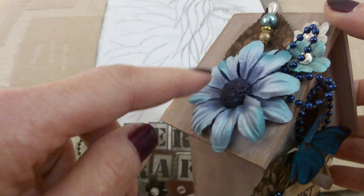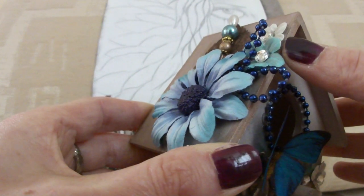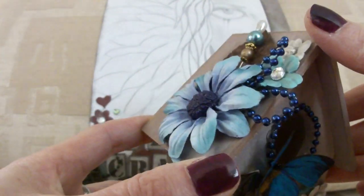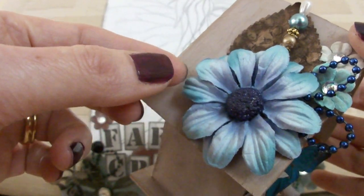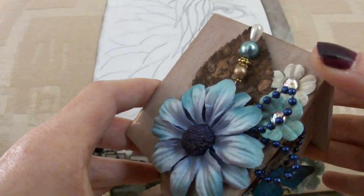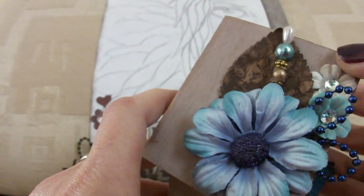These flowers actually came from Norway — they were in Vicky's stash when I was over staying with her. They were actually on the box that I altered and changed to Shabby Chic the other day. So I peeled them all off because they're really pretty flowers, especially this one. I peeled them off carefully and managed to reuse them, which was good. The leaves came from her as well.